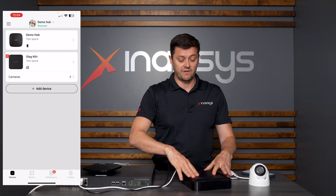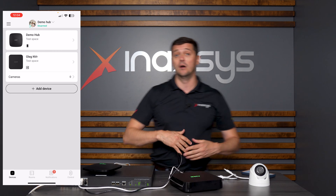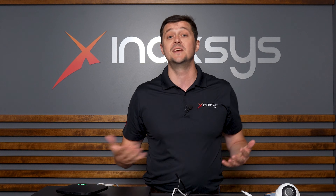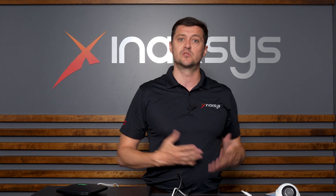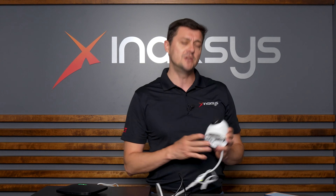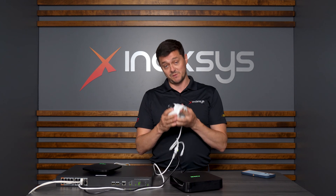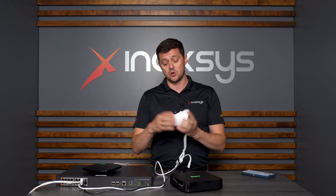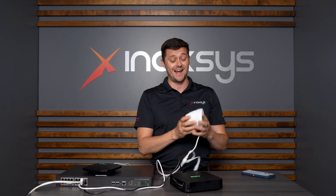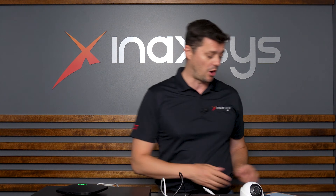Ajax was very smart — they started with the NVR. These NVRs can take any of the Ajax cameras, but they're also agnostic, so I can take any ONVIF camera or any RTSP camera — real-time streaming protocol — which pretty much every camera has. In the case of Ajax cameras, they wanted to make it easy. This specific camera is a turret-style ball camera, really easy to install, comes with its own bracket, and it's actually 4K — over 8 megapixels of image quality. A really nice product.